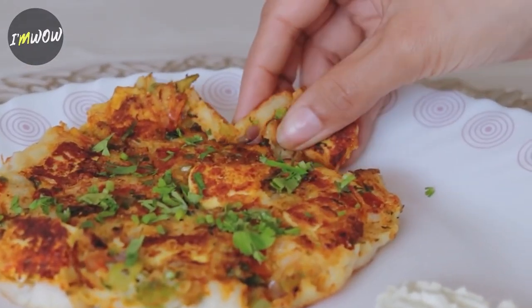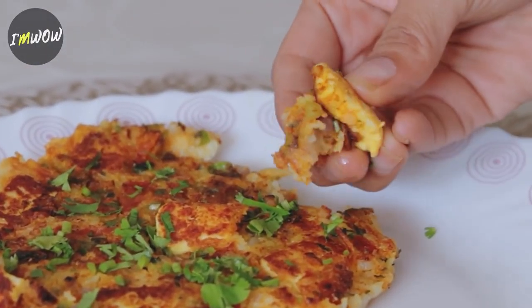Now you can serve this Uttapam with coconut chutney or pudina chutney. With the paneer cubes, it has a very amazing taste and texture. See you later.